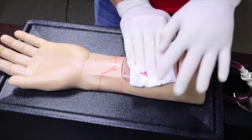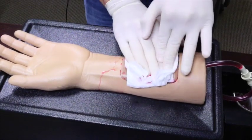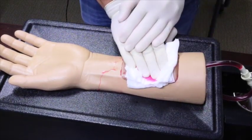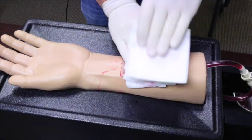As soon as we notice bleed through, we reinforce the dressing with additional layers of gauze and more direct pressure. This process of continued reinforcement of the dressing is continued until bleed through stops occurring or care is transferred to the emergency department.